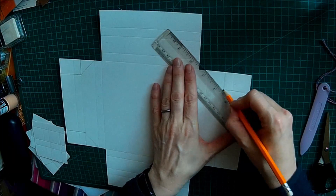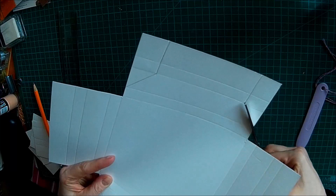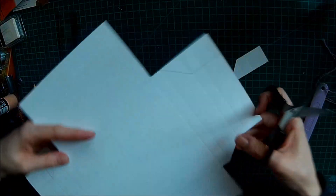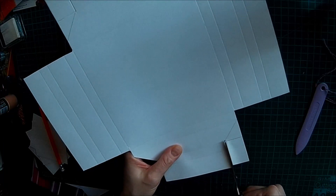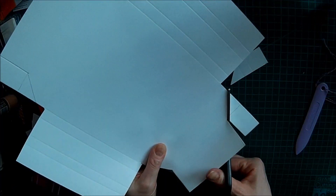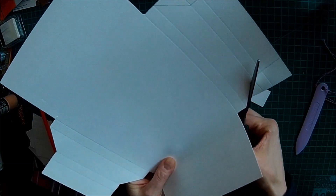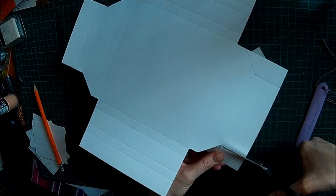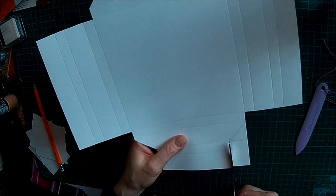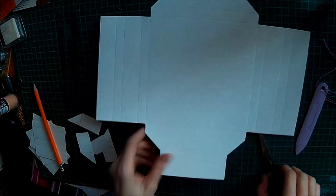So I'm just going to draw it in so you can see where I'm cutting. We're going to cut to there, and then cut straight up to there, then down here, and then cut across here. So you end up with that shape.